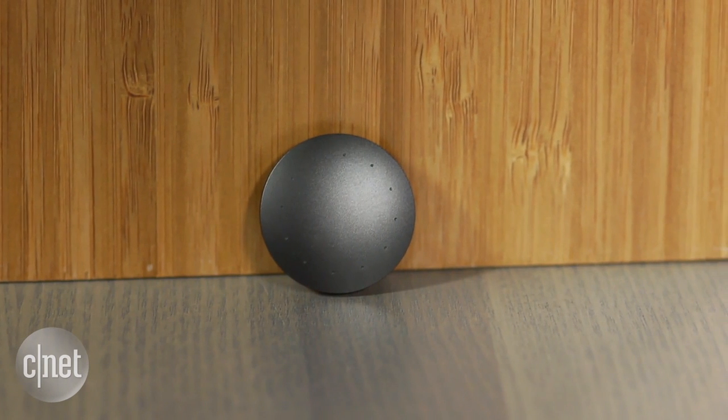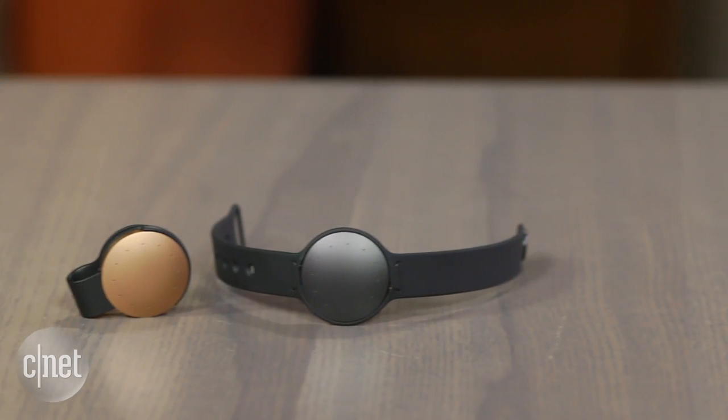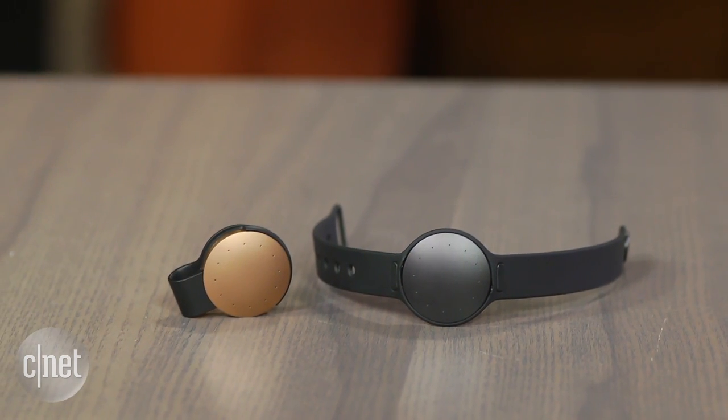The new Shine 2 costs what the old Shine did — $99 — and it comes in two different colors: a matte black and a rose gold tone.